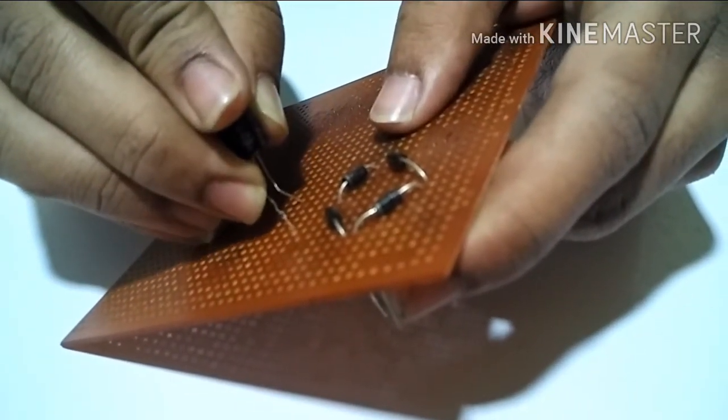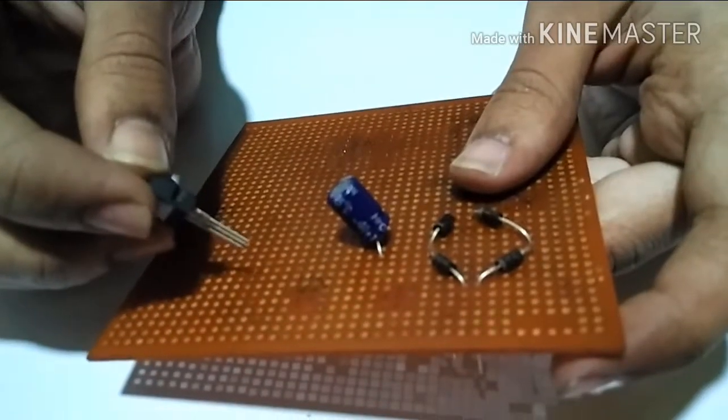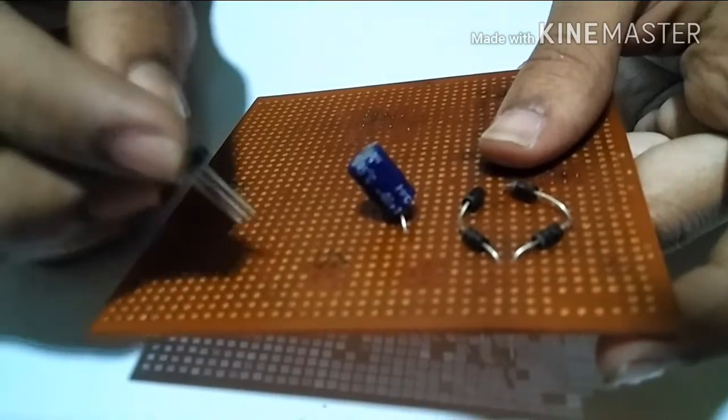Now I will connect the capacitors. Now I will connect the IC.